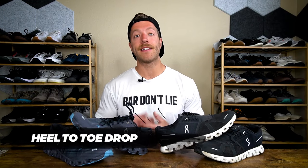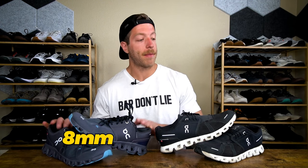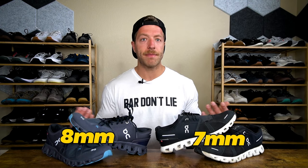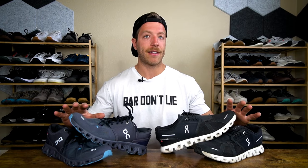The fourth subtle difference is heel-to-toe drop. The Cloud X3 has an 8mm heel-toe drop, and the Cloud 5 has a 7mm drop — not the biggest difference, but a slight one worth noting. Overall, those are the biggest differences worth noting between the Cloud X3 and the Cloud 5.